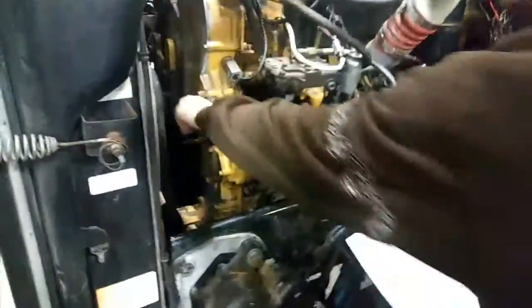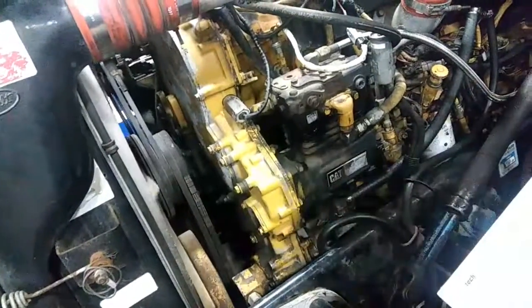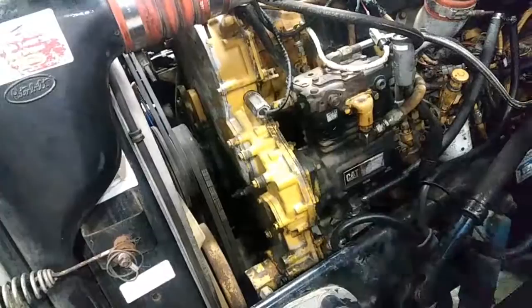Now you have your accessory drive pulley, which is right here. It drives your fan to rotate it, and also supplies power to your AC, among many other things. Thank you for watching my video. Have a good day.